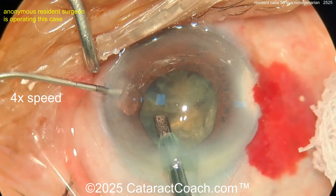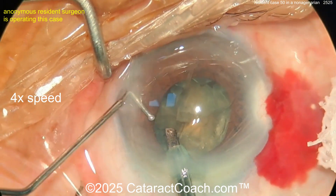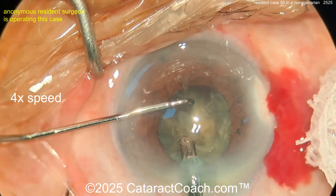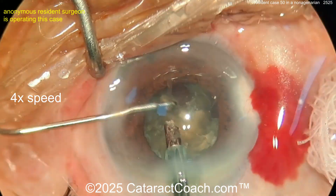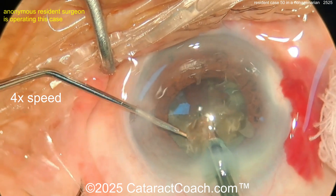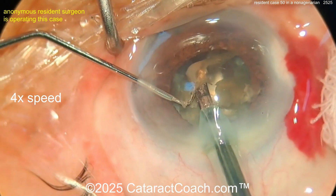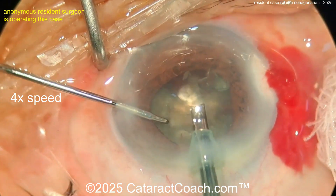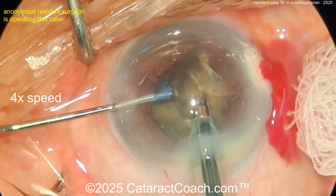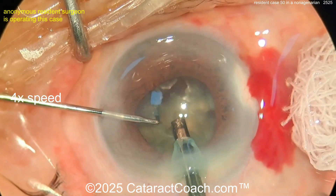Why would you sit superior instead of temporal? Sometimes it's how your professors teach. If you're doing case 50, you're obviously being taught by a professor. I prefer sitting temporal — it gives better access. Remember, the temporal limbus is farther from the visual axis than the superior limbus, which is very close to the visual axis. Some people sit superior because it hides the incision under the eyelid, but with a nicely constructed incision that shouldn't be an issue. Temporal is my preference.